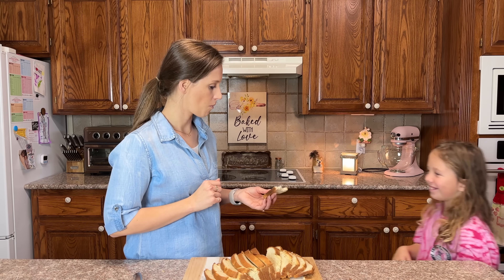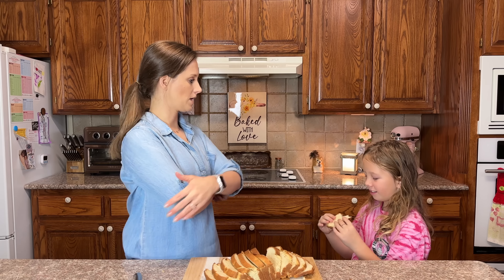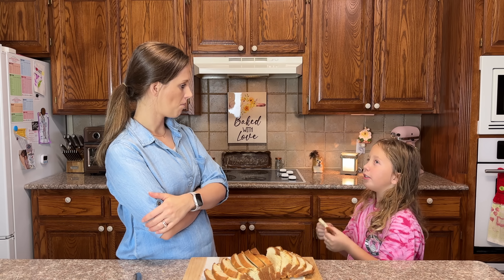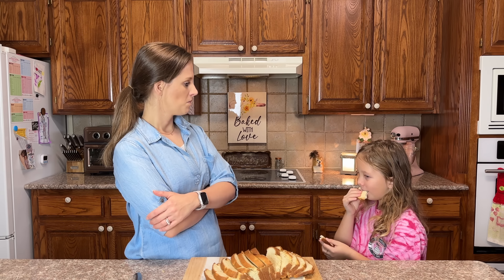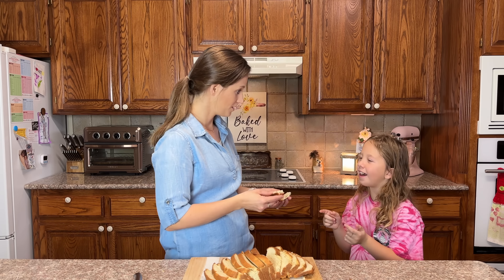If you choose not to add the allulose, bake it for the full hour because without allulose it won't brown as fast — you won't need the foil. Let me have my daughter try it. She says it feels really soft and moist — not wet. She says the texture feels like bread that just came out of the oven, and it tastes normal. She wants a ham sandwich with it!